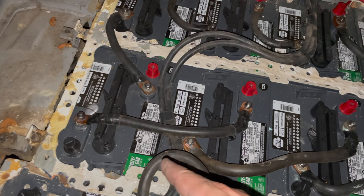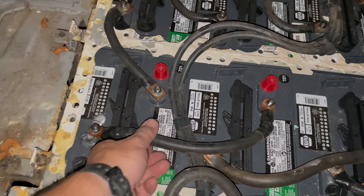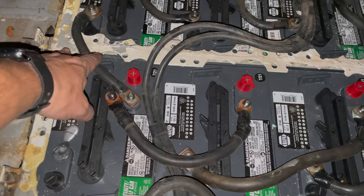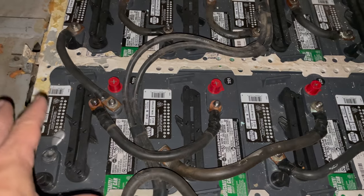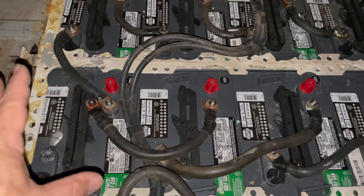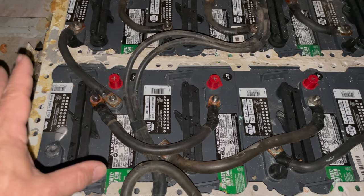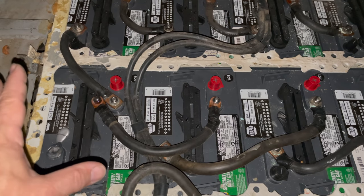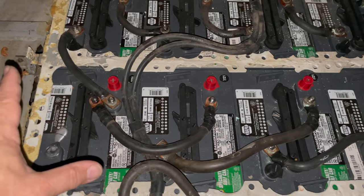The good thing about this setup is I can just bypass this battery and keep on going. To bypass it, all I need to do is move this cable so that it mounts right here with this one — that'll make a path from here over to this battery. This is one of the things they originally touted on these cars: if you had a problem with one of your batteries, you could just get out, bypass it quickly, and drive that way for quite a while without any issues.